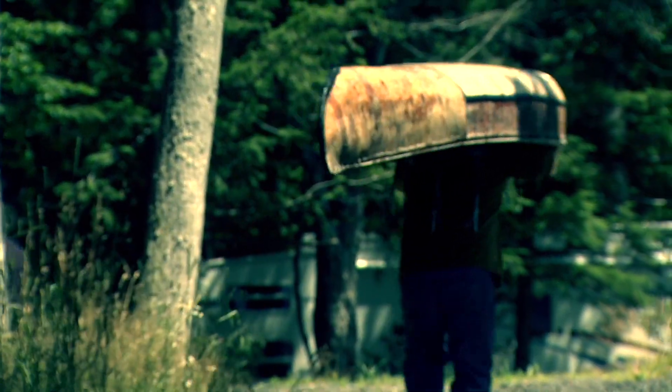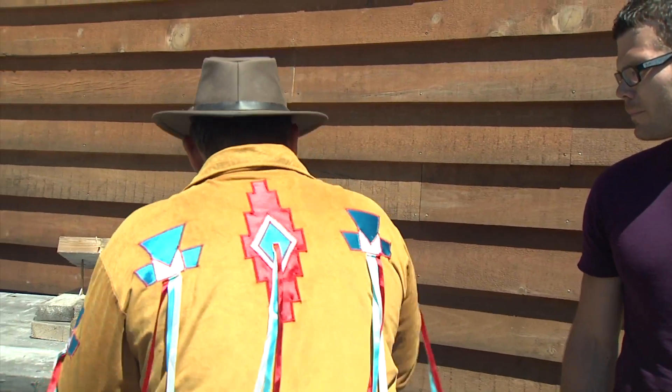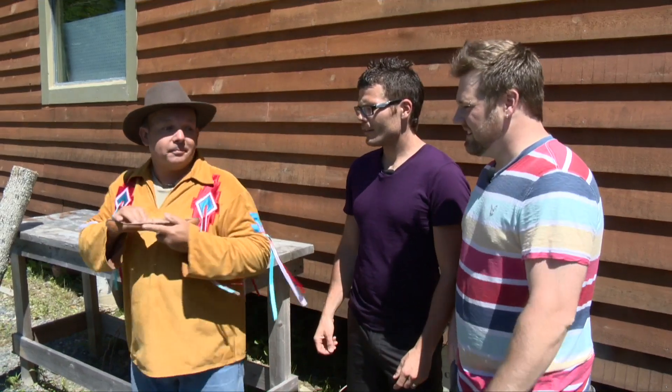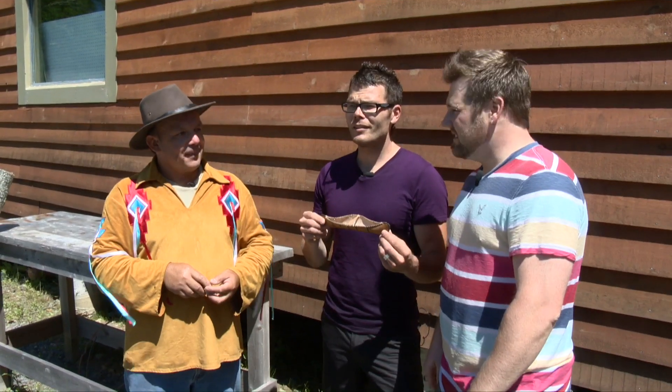One last thing before we go, Todd — just to prove that you are the birch bark samurai, turn that into a canoe. We gathered these on our travels. Big or small, Todd has a hand in them all. Holy — that's amazing! An authentic Todd Labrador birch bark canoe. He is the birch bark ninja.